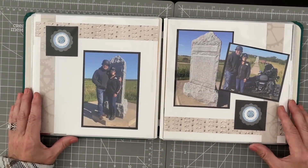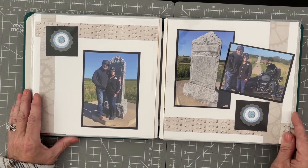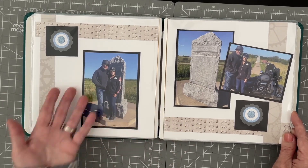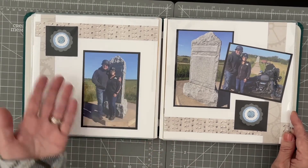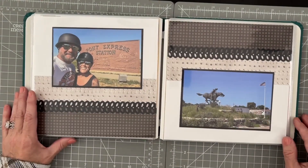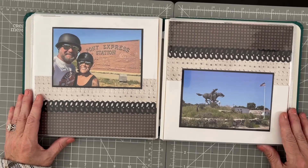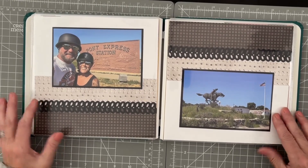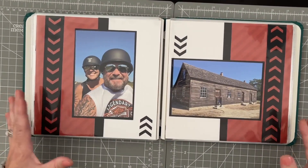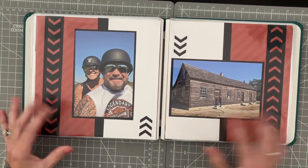As you can tell, this still needs to be journaled. Telling a little bit of the story is always important because when people go to look at this years from now, they're not going to know where we were or what we were doing. That's why I always leave a little space and go in to do my journaling after. I've got nice white space with the cardstock and some designer paper, and because this was a shorter weekend, I was able to do just one and two photos per layout.